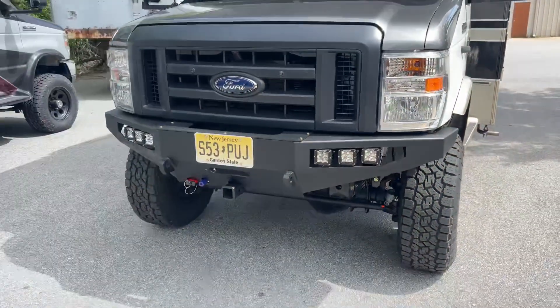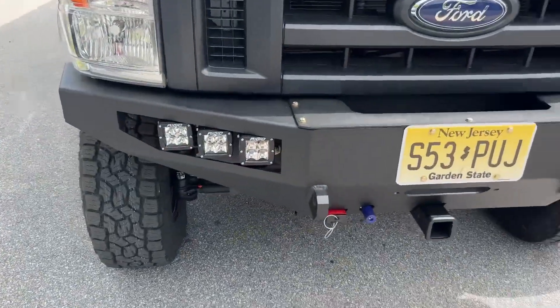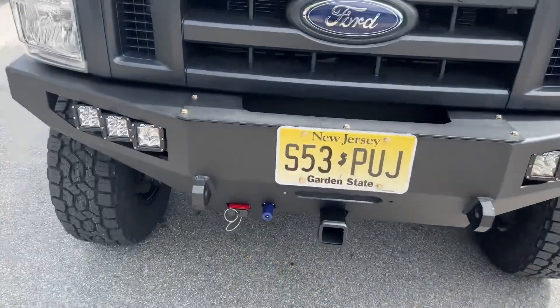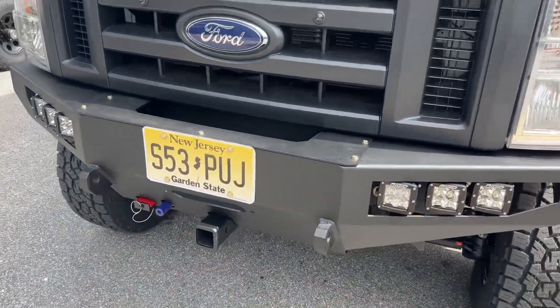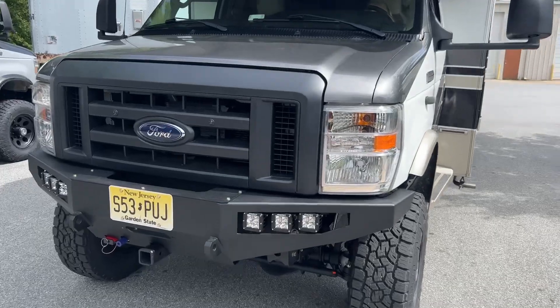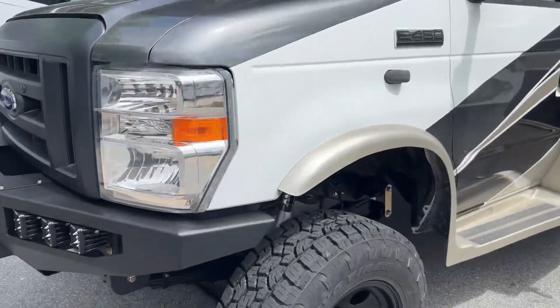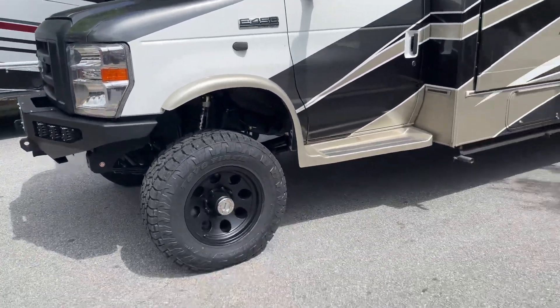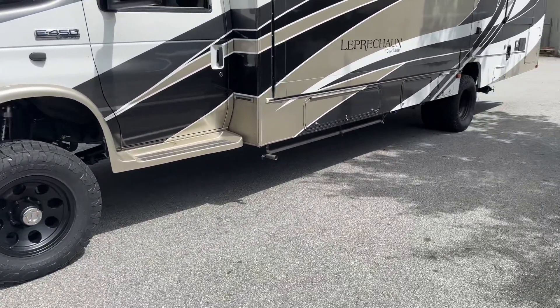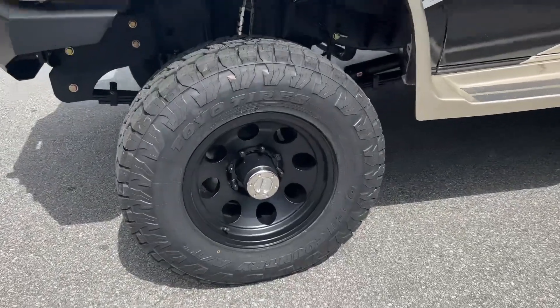Up front we've got our FB002 front bumper upgraded with Rigid lights and a front receiver. It does have a front OBA port — this thing is rocking our OBA system. We swapped in a black grille with amber running lights. It's a V10 six-speed, so it's got the V10 with the 6R140, and a slip yoke NP-1128 T-case behind that.